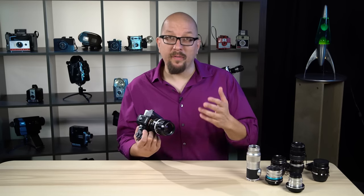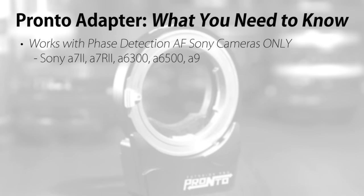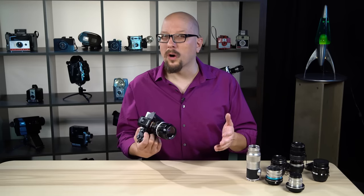Here's what you need to know about the Fotodiox Pronto lens adapter. You'll need a Sony camera with phase detection autofocus, like the a7 II, the a7R II, the a6300, the a6500, and the a9. Other Sony autofocus modes won't work with the Pronto.